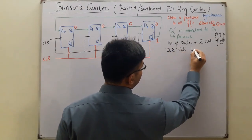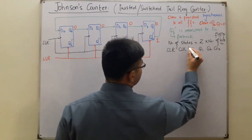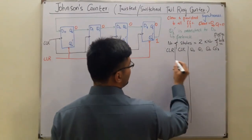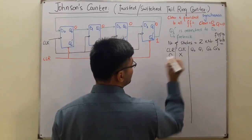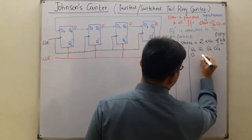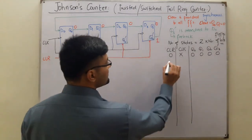The truth table has columns: clear signal, clock signal, Q0, Q1, Q2, Q3. When clear is zero, whatever the value of the clock pulse, all outputs are zero. Now the clear is made one.